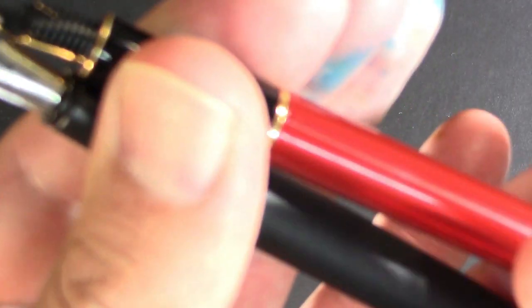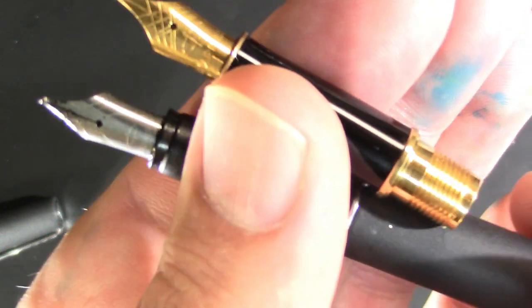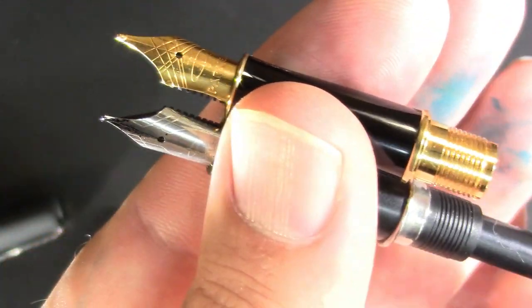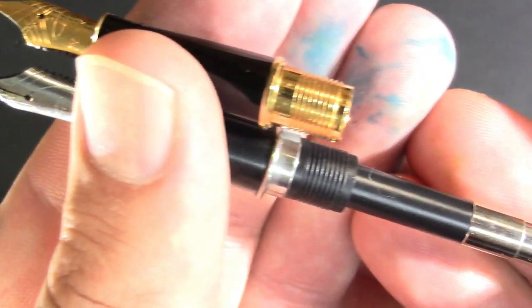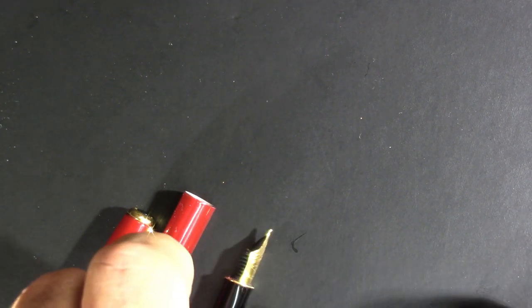We open up both pens. I thought there was a converter in there, so I'm going to have to edit out the search for a converter. But they are both cartridge-converter pens and they'll take the exact same converter. Just assume a little bit of time has been edited out of this video while I go find a Parker converter.